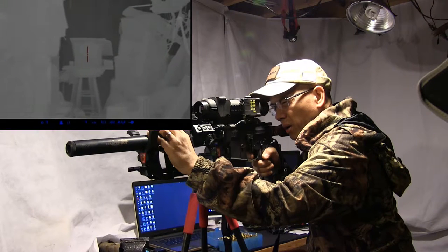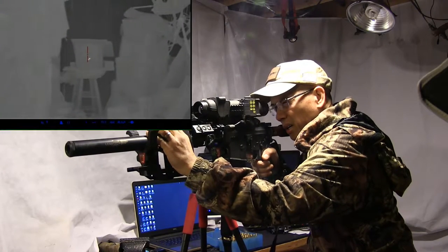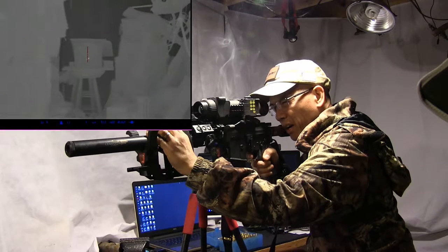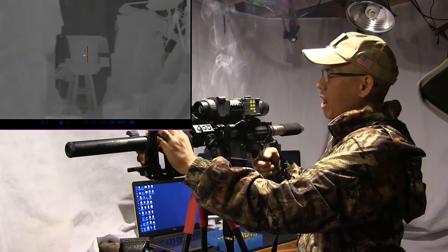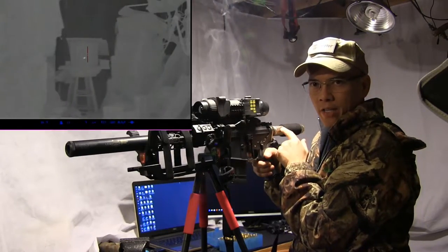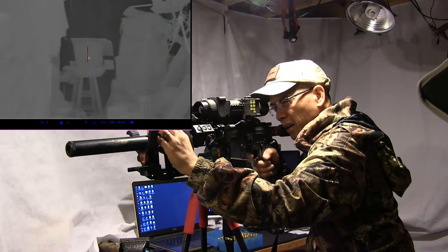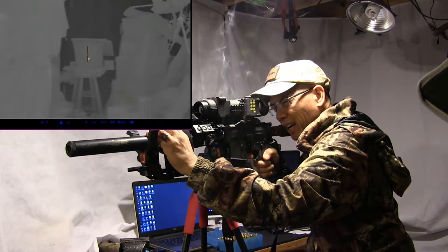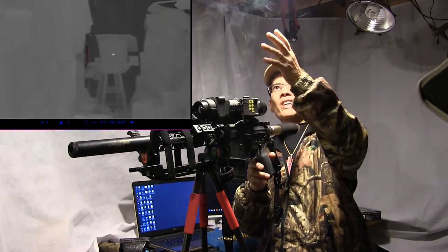Here we go. Did you notice that first round pop, and then the subsequent shots are so much quieter. I can just hear the action of the AR. I forgot to mention - I've got a JP Enterprises silent captured spring. It's just clicking along. She's smoking now - look at that.